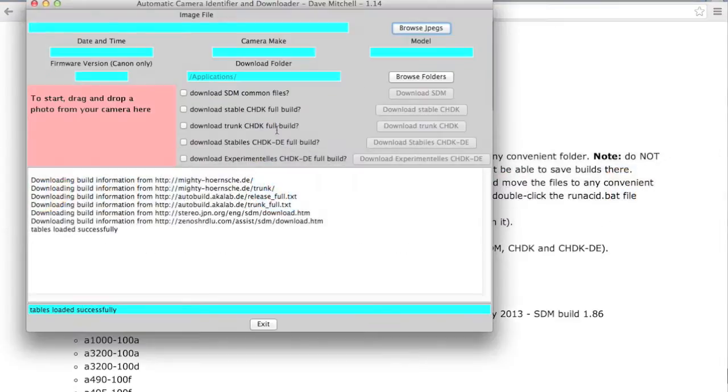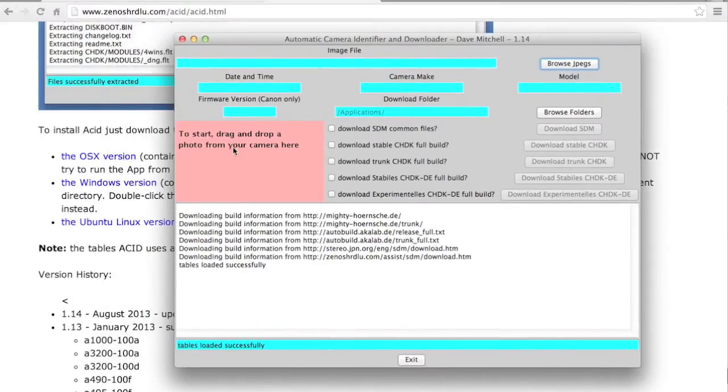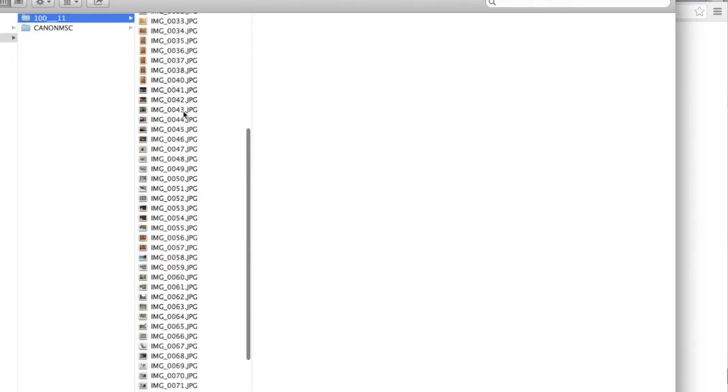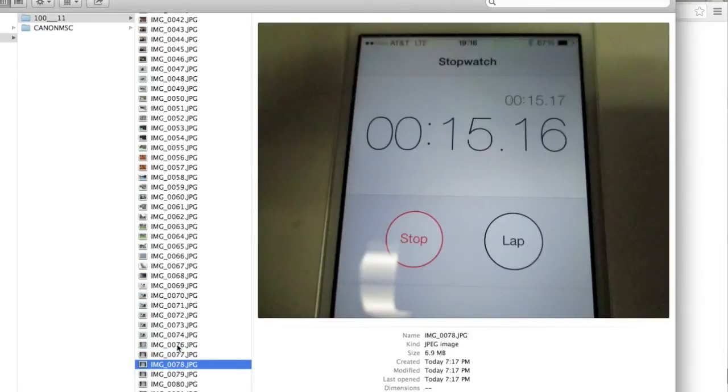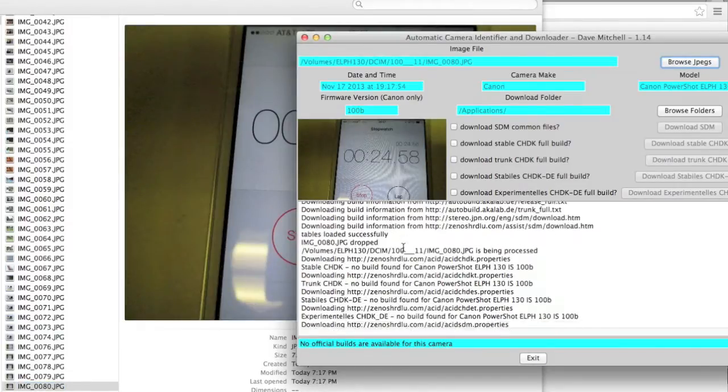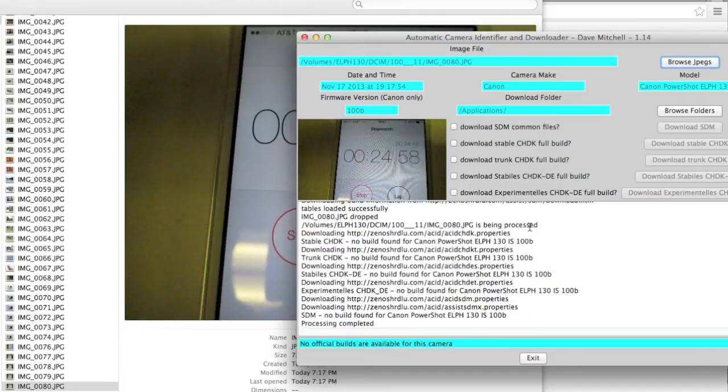I've already done that and fired up ACID. It says to drag and drop a photo from your camera. I pulled the SD card from the Canon, plugged it in, and you can see a bunch of photos. I'll pick one and drag and drop it onto the box. The output tells us we have firmware version 1.0b of the Canon firmware, and it says no build found. Since I know there's a beta build for 1.0a and it works for this firmware, we'll go ahead and proceed.